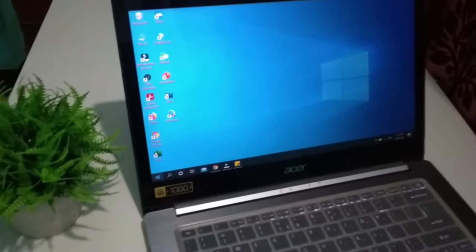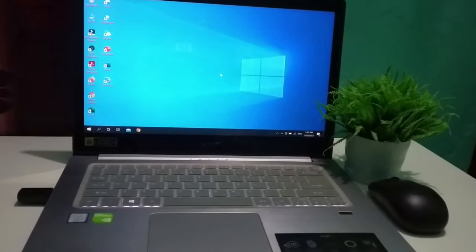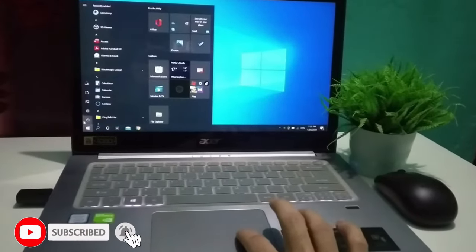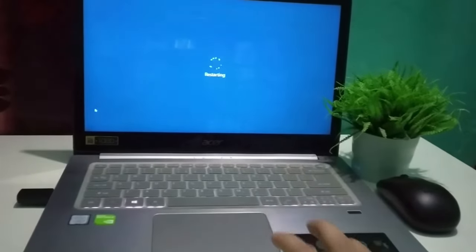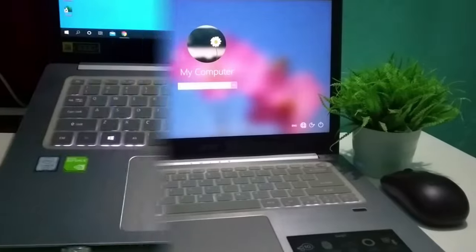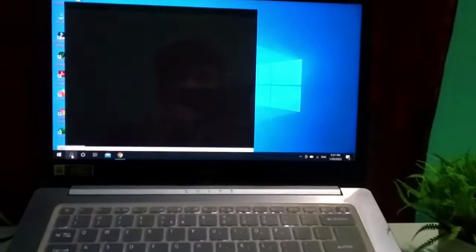There you can see it's again not working. Follow the next step: go to your Windows settings and restart your laptop or desktop. After restart, wait and then check your mouse again — there you can see it's still not working.